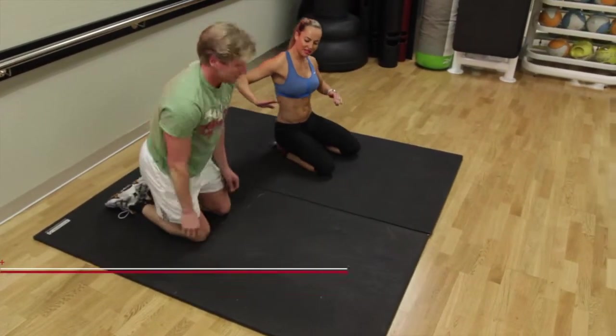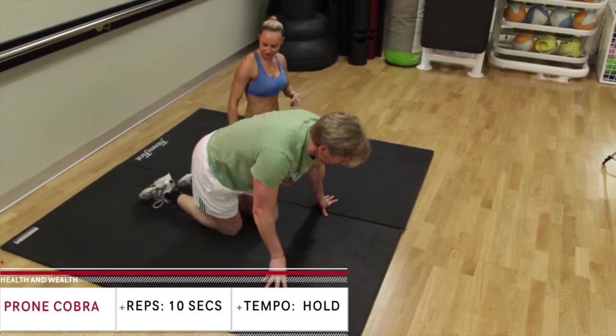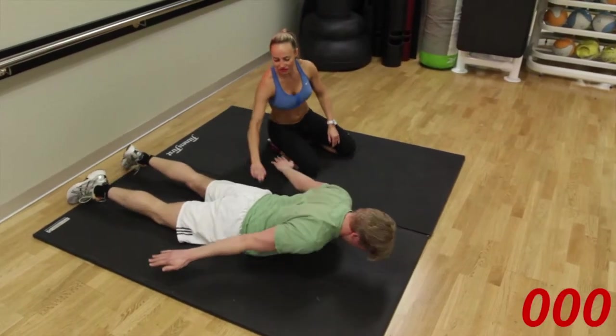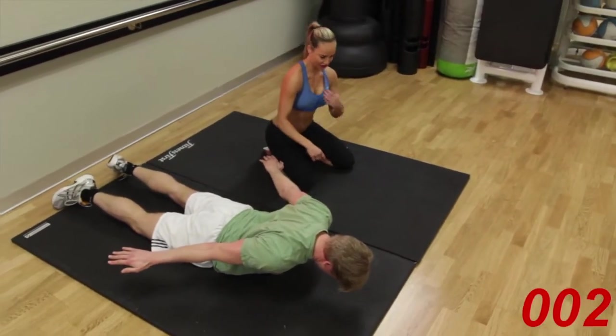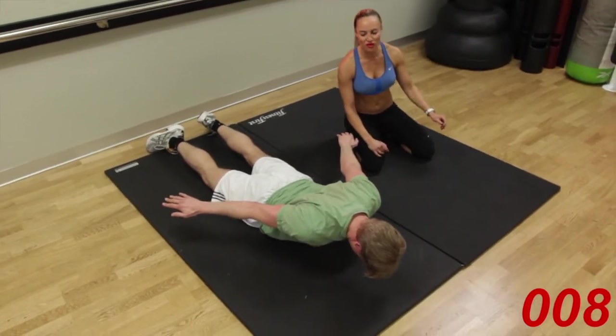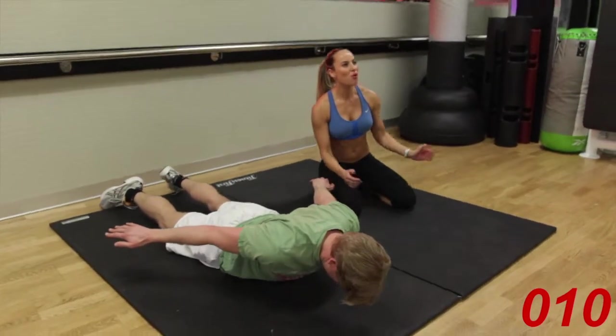Straight into the plank cobra. Legs on your front. Palms on the floor. Feet in contact with the floor, hips in contact. Remember to tuck that chin into your chest. Ten seconds only. We have five seconds remaining. Four, three, two, one.